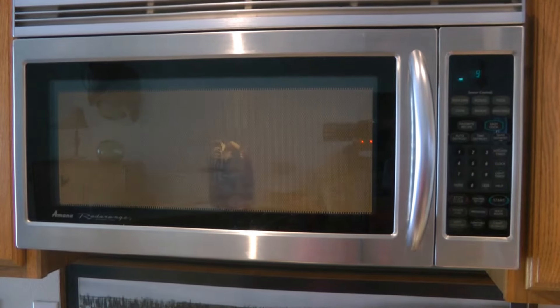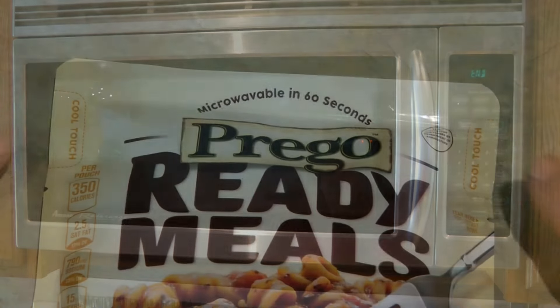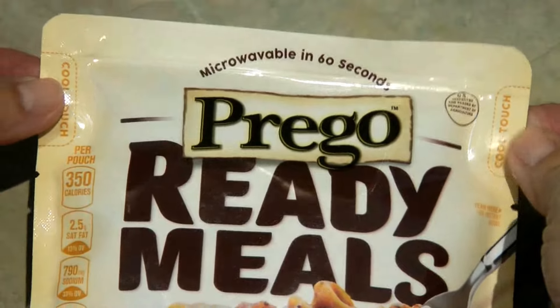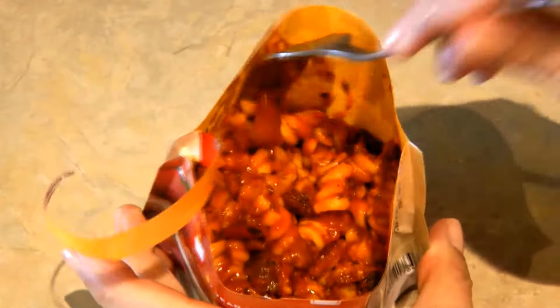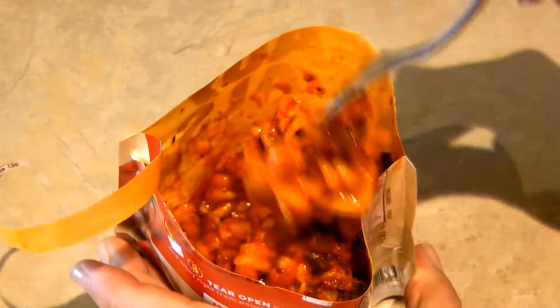Set it in your microwave and cook for one minute, then let it sit inside the microwave for one more minute. There are two tabs that say 'cool touch' — that's where you're going to pick it up after you've prepared it so you don't burn yourself. Now tear it open and eat it — ready in two minutes.